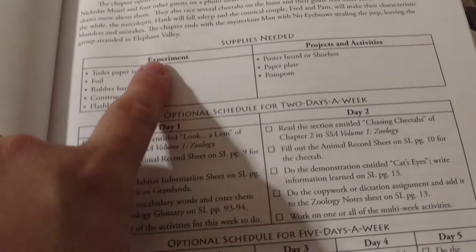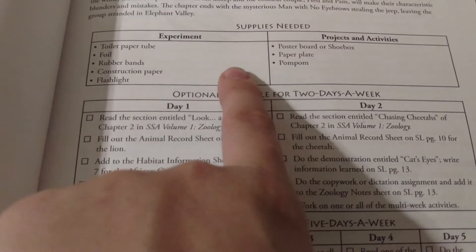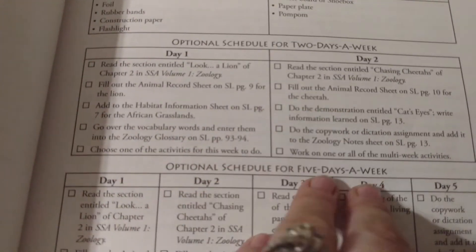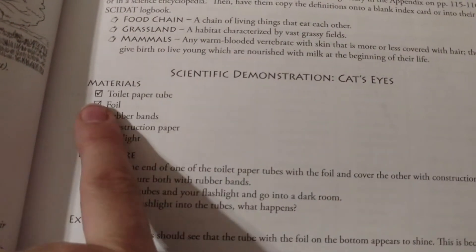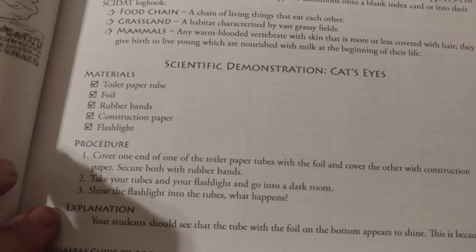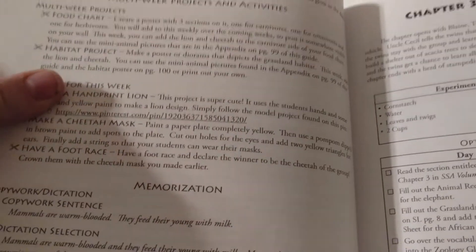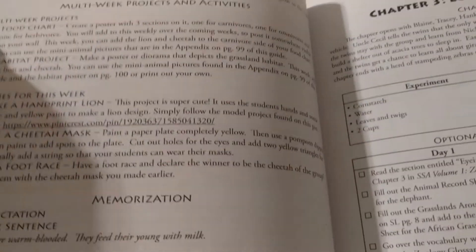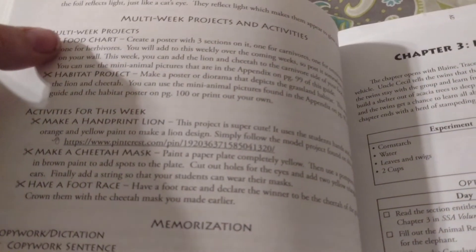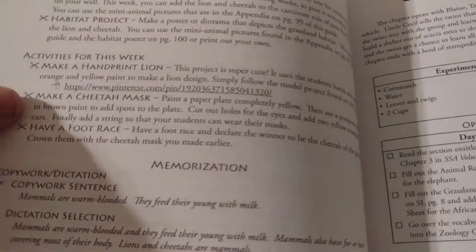It goes like that throughout the book. For chapter two we did have experiments and project activities. For the demonstration it was a little experiment. There are also multi-week projects — we've started a food chart and the kids really liked that project. What you're supposed to do is choose one of the projects, and we chose the food chart. They get to add an animal every time they learn about it to their food chart, so it goes throughout the entire book.